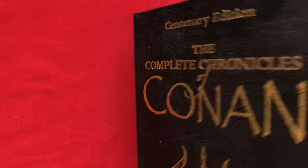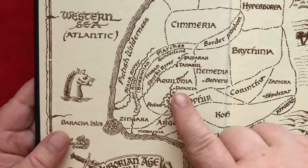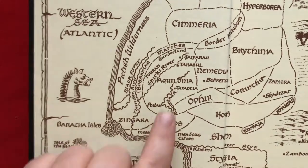but you get a neat little map on the inside cover. And here you can see Aquilonia, which is where, at the end of the first movie, he ends up becoming crowned king.